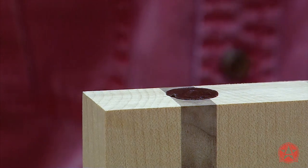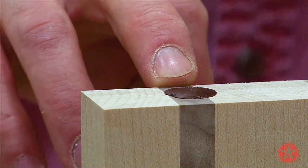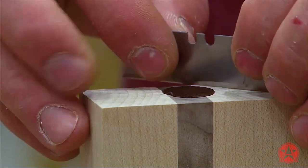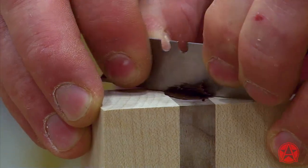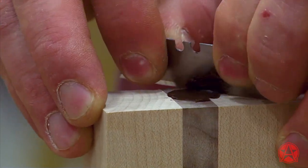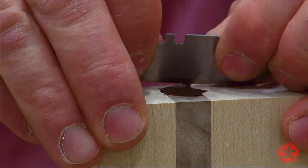I could just go and sand it, but if you do that you'll find that it clogs up your paper pretty quickly. So to reduce my sanding, I'm going to use this utility knife like a scraper — that'll remove the excess a lot faster without gumming up my paper.